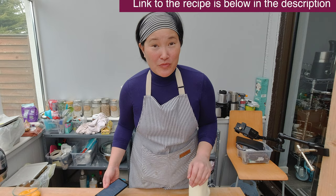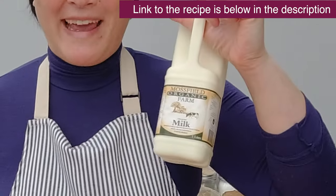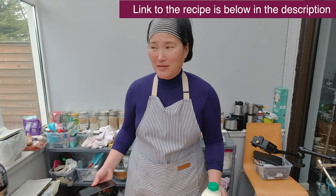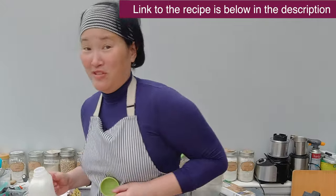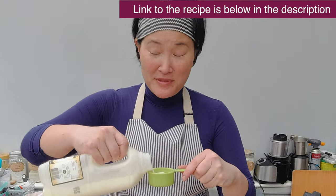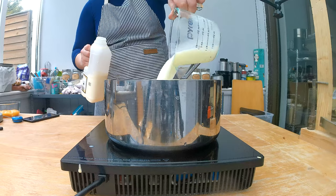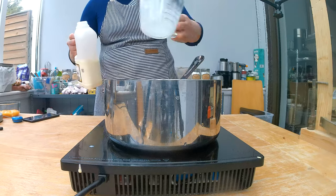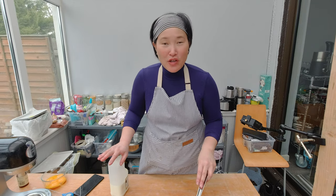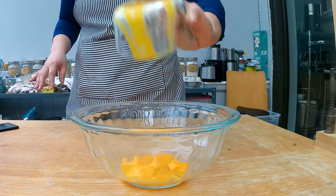I'm going to start with heating up the milk. We have this really beautiful milk from Mossville Organic, which is a local farm — this milk is so good. I'm going to warm up the milk, and in the meantime, I'm going to combine the egg yolk with the cornstarch, which is the base of pastry cream really. I had this egg yolk left over from when I made the Nutella sponge cake.